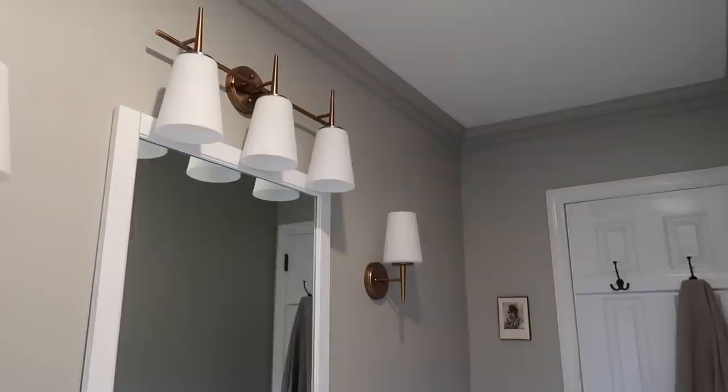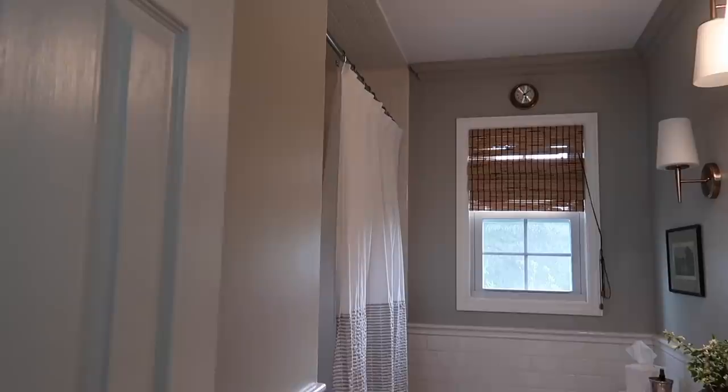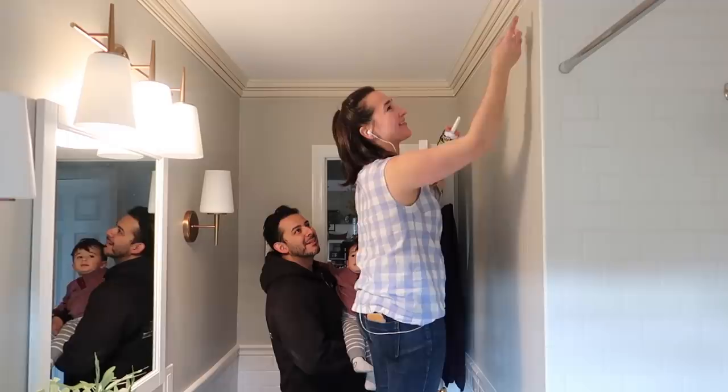It is the same sheen as well — I didn't use a different sheen — so it kind of just draws your eye up and makes the ceilings look taller. I just love how it turned out. I was so proud of my husband; he did it all himself, and then I painted it and it looks so lovely.